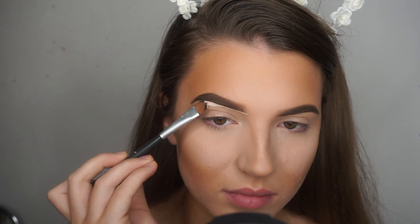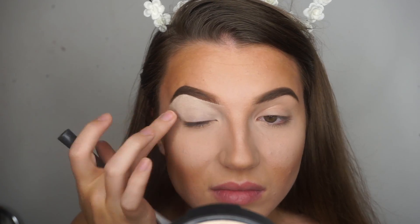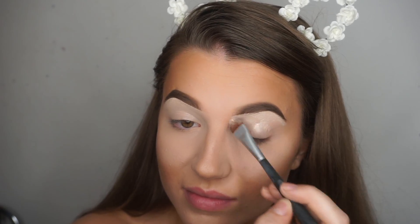I stuck with the general shape of my eyebrows, just made them slightly darker, thicker and more defined than I usually would. And I'm going in with concealer to carve out the eyebrows as well as prime the eyelids.